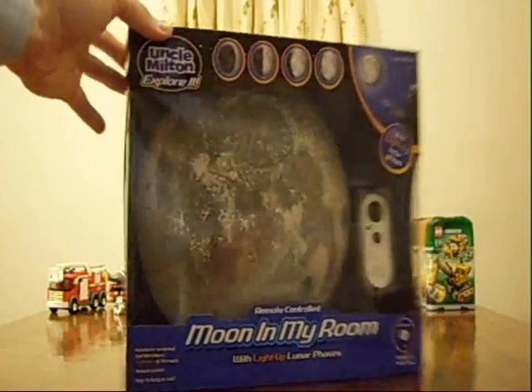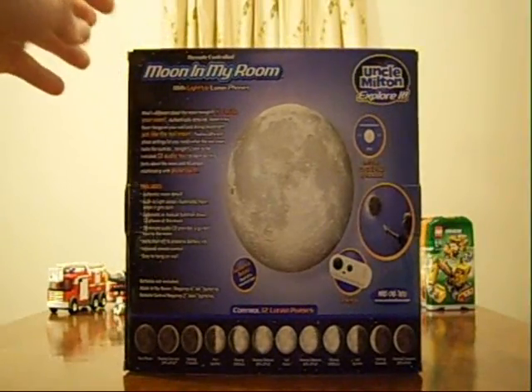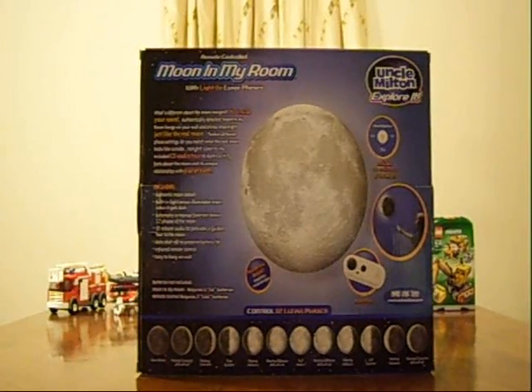You can see the moon right there — we'll take it out in just a minute. Let's see what it says on the back. 'What's different about the moon tonight? It's inside your room.' Authentically detailed, Moon in My Room hangs on your wall and shines moonlight just like the real moon. 12 different phase settings let you match what the real moon looks like outside tonight. Listen to the included CD audio tour to learn exciting facts about the moon and its unique relationship with planet Earth.